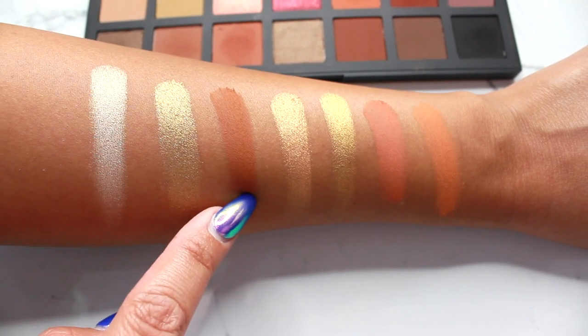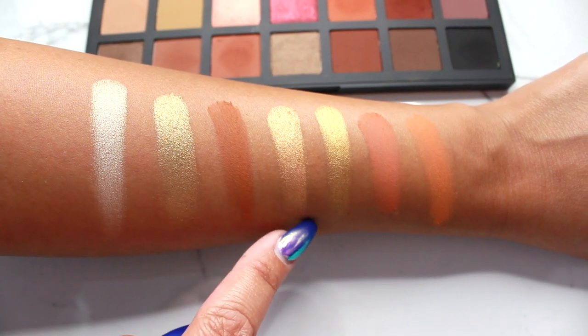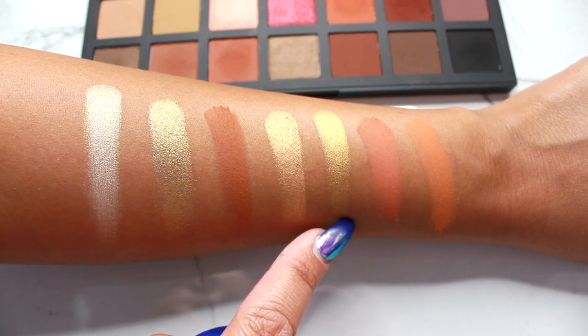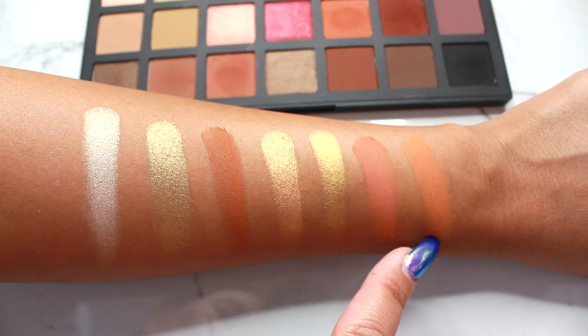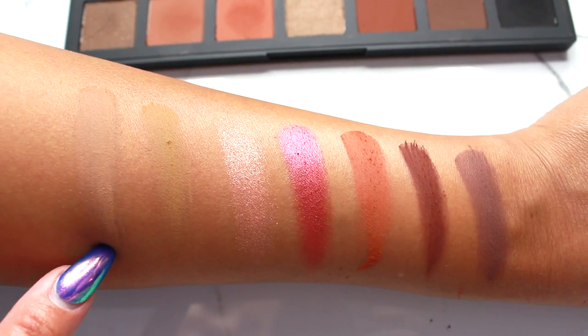The second row is: Sand, Brass, Clay, Copper, Bronze, Adobe, and Sandstone. I have to say that row was definitely my favorite.